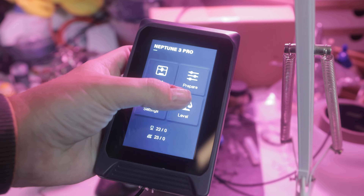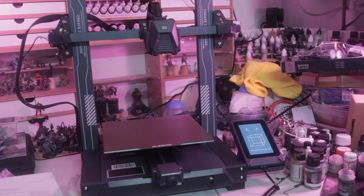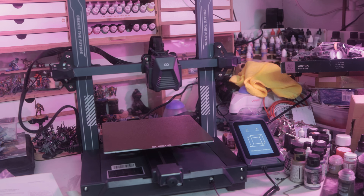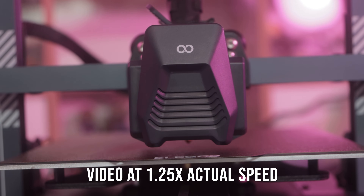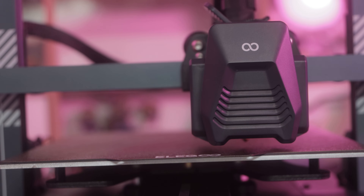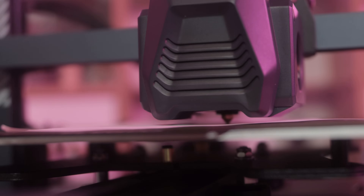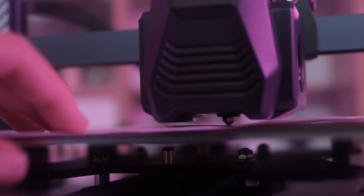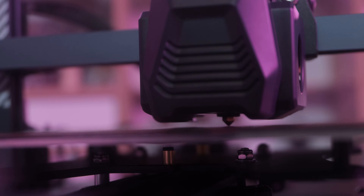The standout feature of the Neptune 3 is its auto bed leveling, which features 36 points where it detects the height of the bed before it begins to print anything. I only had to do this once through the entire process because I never changed anything such as the hot end or the height or tightness of the bed. Throughout my struggles to get this printer to work and print big things, I just took it for granted and assumed that bed leveling was nothing to do with any of the problems I was having. And by the time I got it to print, it turns out I was right.